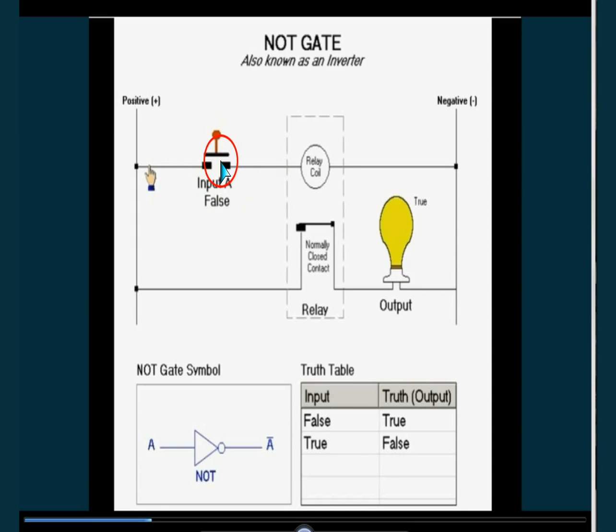Like this is false, this is true. Now when it is pressed down, it becomes off. One here, and this is zero. True, this is false.